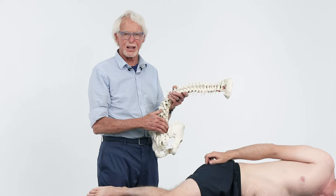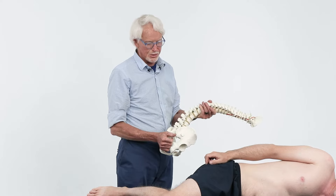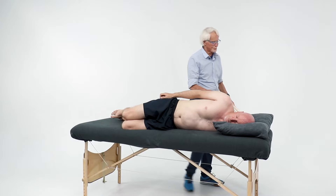So it's really both a sacroiliac joint problem and a lumbosacral low back problem combined in one. Here's a fairly simple correction for this.